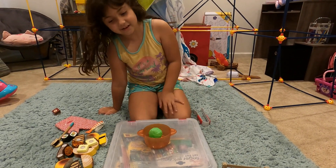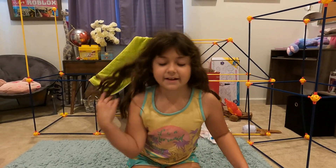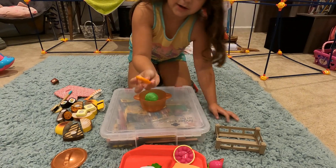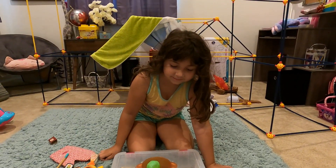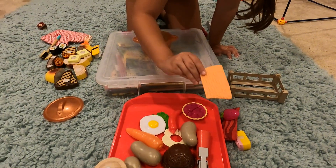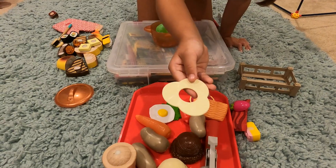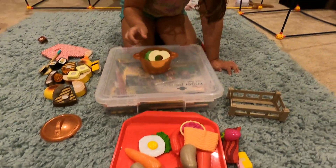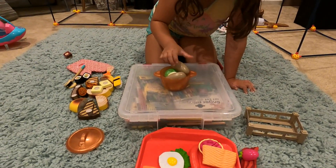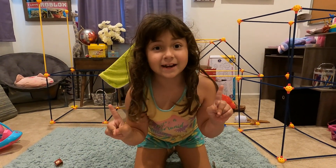I'm gonna put that in there — and comment down below which one you wanted me to put in! Next we've got some carrot right here, then put it in like that. Next we've got some salmon but that's for a different meal. We've got some onions and then last but not least, three potatoes!